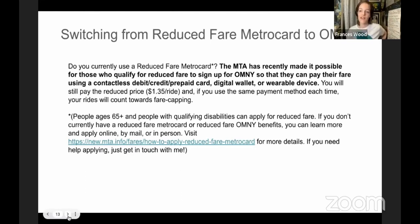If you currently have reduced fare MetroCard benefits, how do you make the Omni system work for you? If you just walk through and scan a regular contactless card, you're going to be paying full fare. You have to set it up so your contactless payment method is linked with your reduced fare benefits, so every time you go through it charges $1.35 instead of $2.75. If you think you might qualify for reduced fare — if you're 65 plus or have a qualifying disability — there's a link to apply online, by mail, or in person at certain stations.